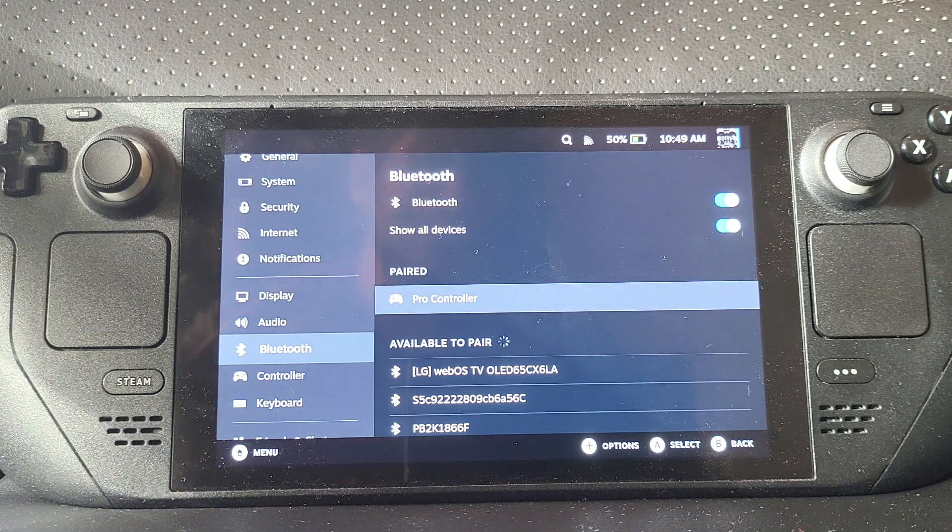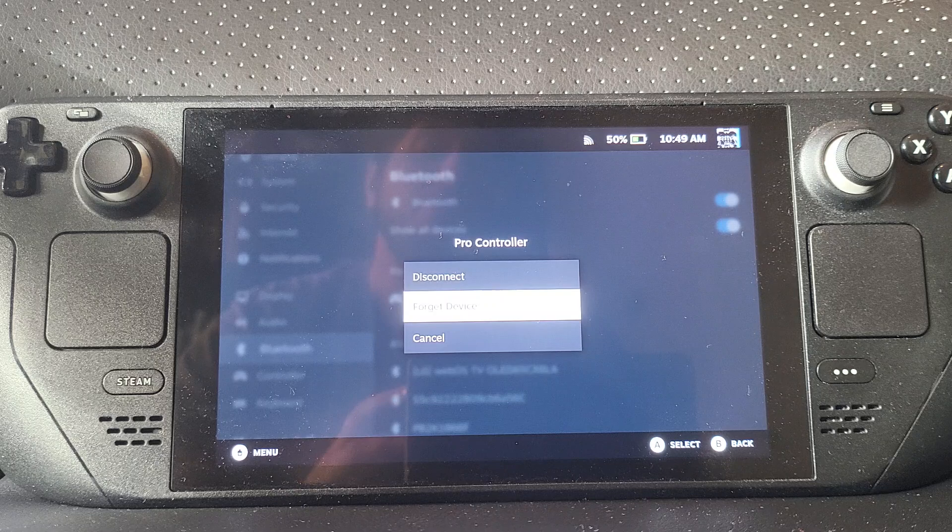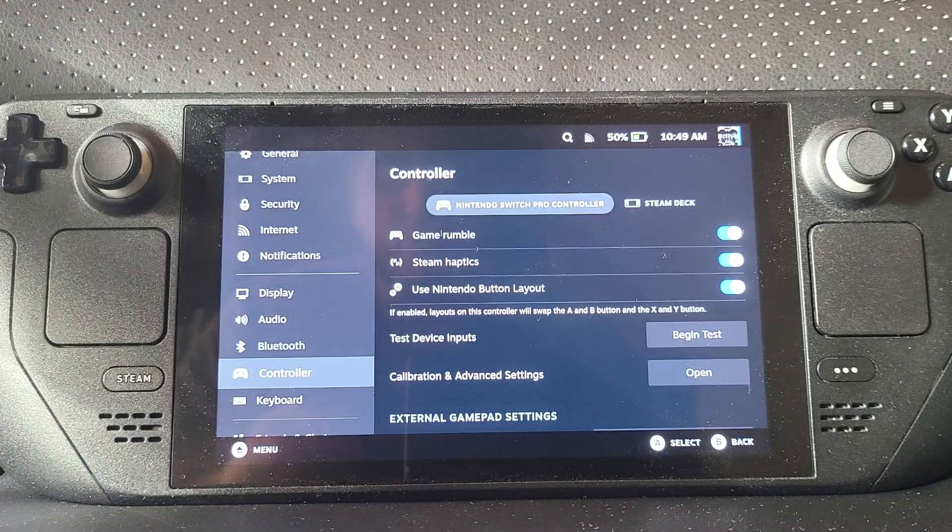If you want to get rid of the device, you can click 'Disconnect' to disconnect it, or press 'Forget Device' to remove it entirely from your list.